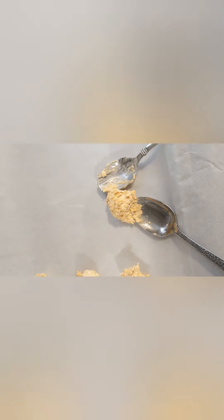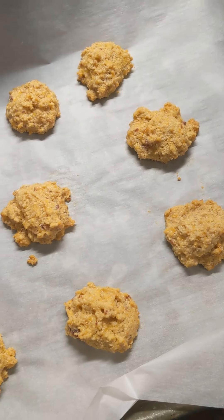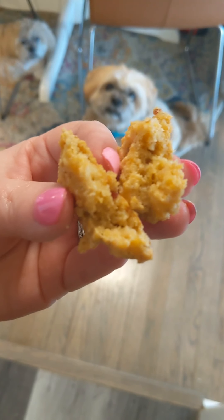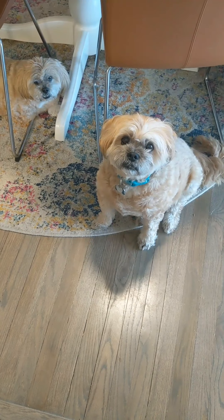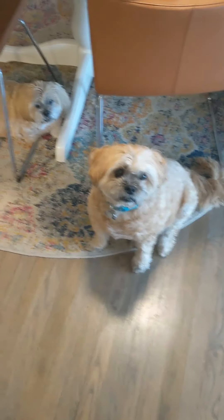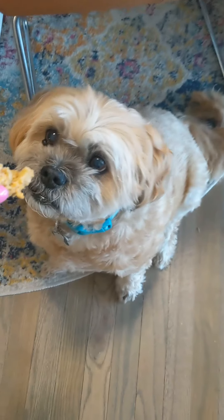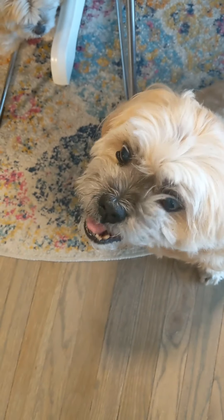Then I just spooned it onto some parchment paper. I baked these for 20 minutes at 350. It made 24 cookies. I must say Zimba loved these — he loves them. I'm sure they'll be gone in just a few days but it was really easy to make them; he ate it up right away.